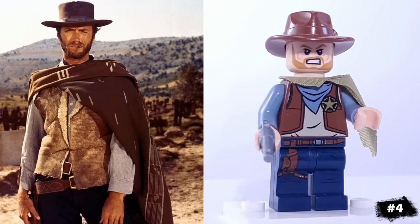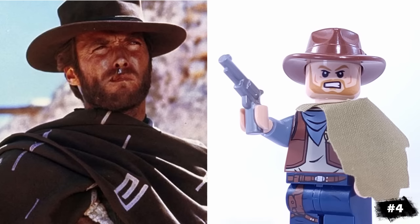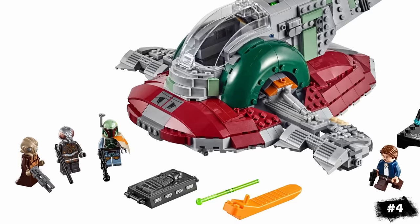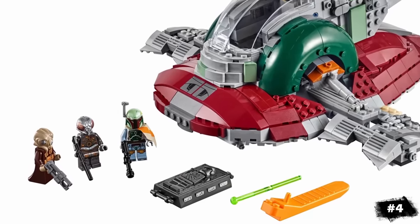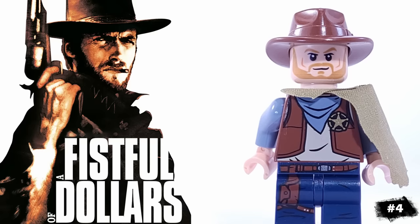For an iconic Western hero, we have the Man with No Name from The Good, The Bad, and The Ugly, who easily accomplishes the feat of making a poncho look tough yet stylish. To recreate his poncho, I'm using Boba Fett's shoulder cloth. His hat and torso are from the Deputron from the LEGO Movie, and he has Finn's legs.